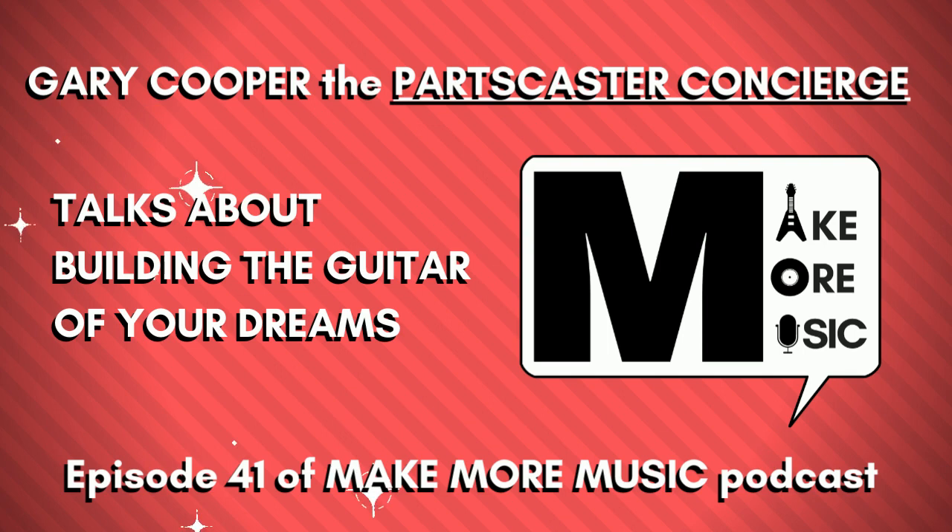Let's get back into what you mentioned — percussion and being a kid and getting into that. I want to know, maybe even before that, what were some of your first musical memories?